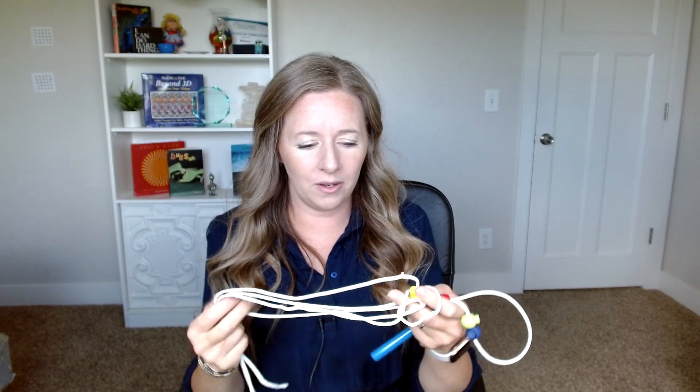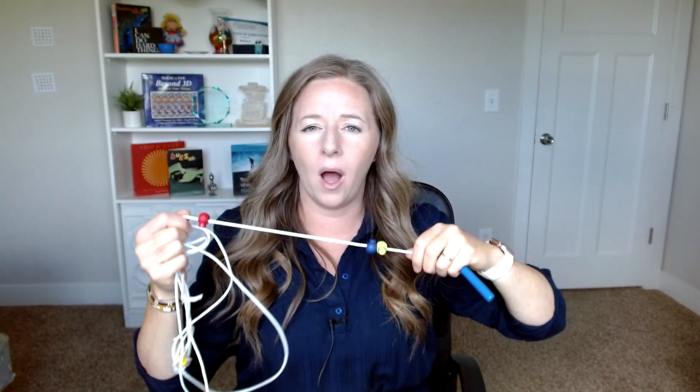A lot of people will go to vision therapy and be sent home with one of these, but if you haven't been or you want another one, I wanted to give you some ideas on how to make your own. All you need is something that is long — at least four feet, maybe five. You could get string, twine from the garden, decorative scratchy string, or yarn.